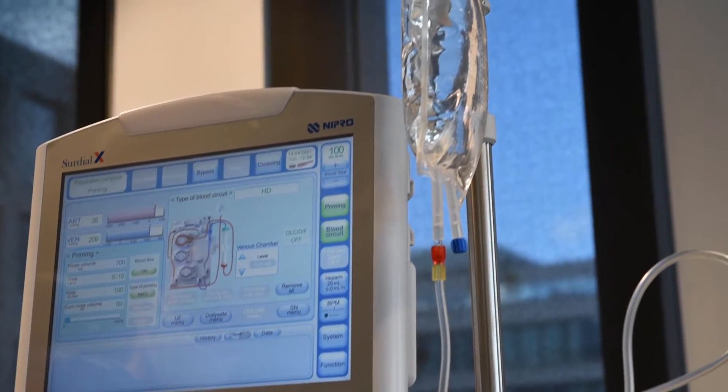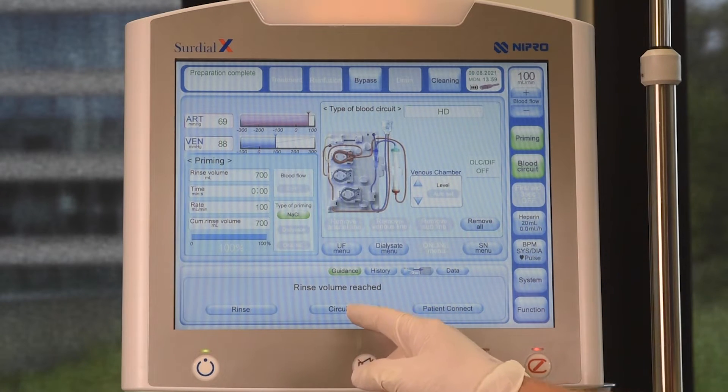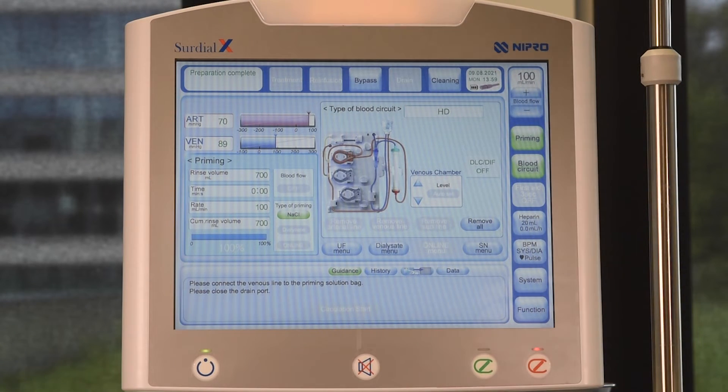The machine is now ready for treatment. For circulation, press CIRCULATION and change the saline bag if necessary. Then connect the venous line to the saline bag as well.